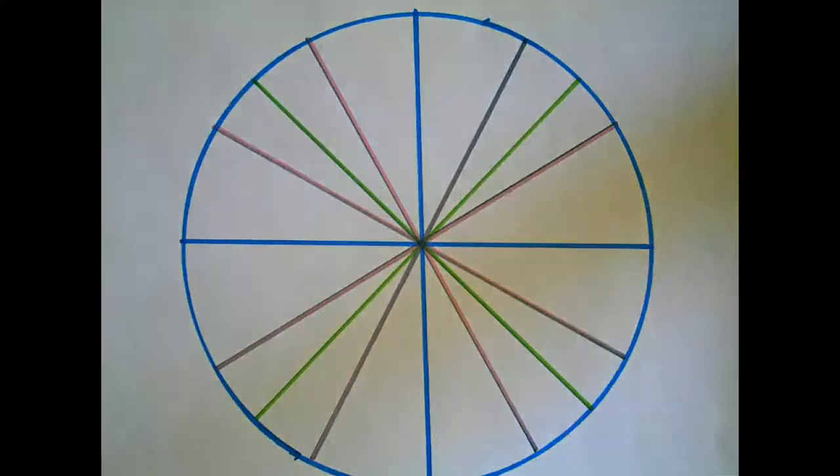Alright, you guys. This video goes over some shortcuts that you might find helpful when memorizing the unit circle. I actually just drew the circle myself, and you guys are welcome to do the same. I just took something round and some markers and a ruler and traced it. Or, if you don't like to draw, you can print something up from online — however you guys want to do it.